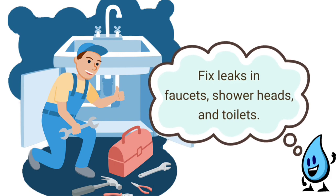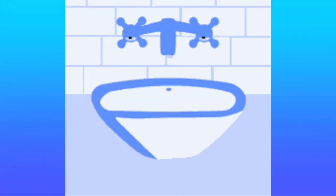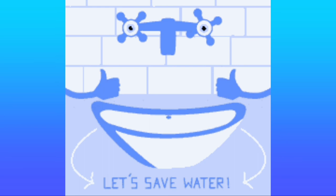Now that you know the ways of saving water, let's appreciate the gift of water by not wasting it. Let's save water!